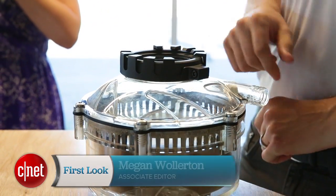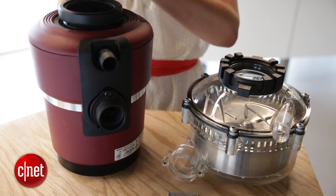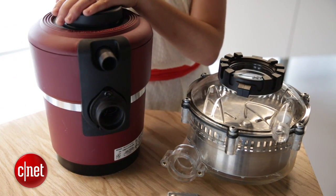So if the name didn't already tip you off, this disposer is a lot shorter than your standard garbage disposal. That means a couple of things. First, it means that you have more storage space under your sink for kitchen supplies or anything else.